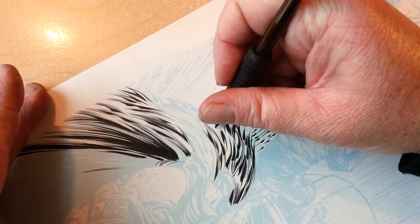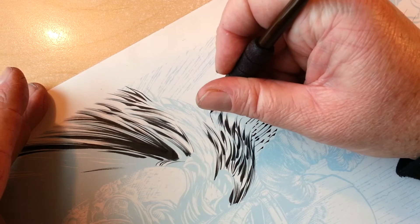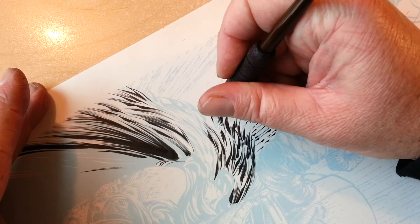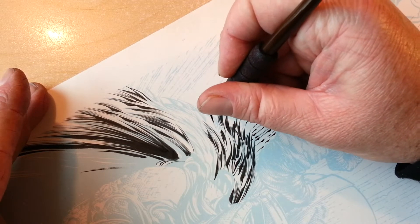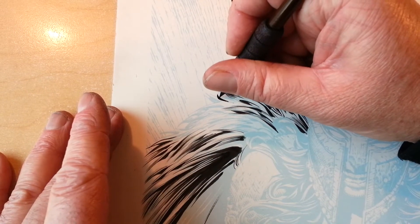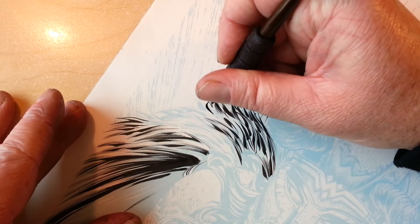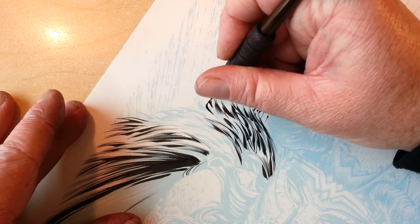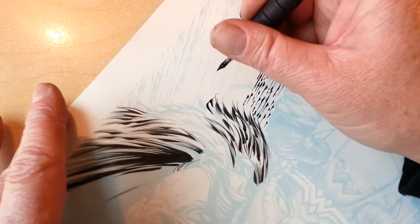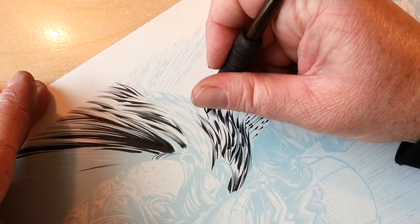You can see what you find with a crow quill more than with a brush is you're sculpting lines a bit more — you're actually creating the lines by drawing them. It's not as spontaneous, I guess, as a brush.